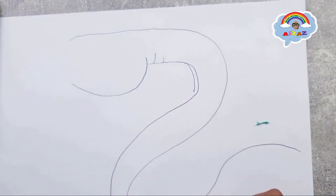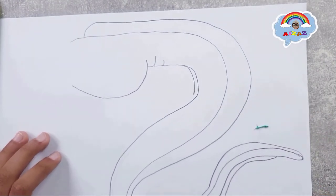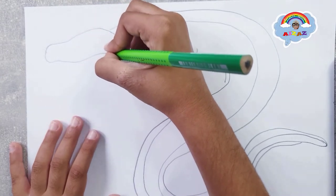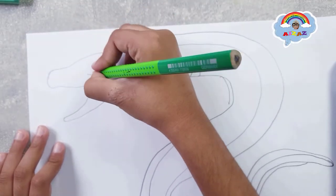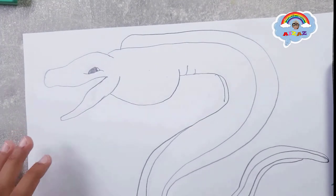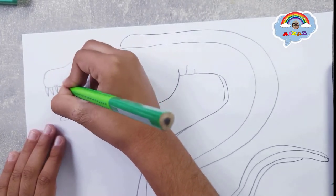Okay, let's go. This is how the eye should look like. Now let's draw the teeth — the teeth look awesome. The teeth are already in.